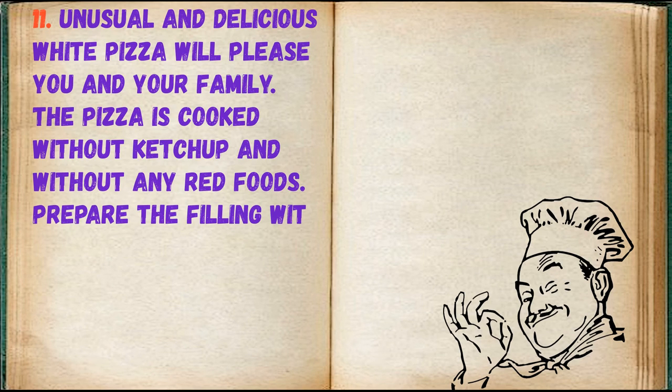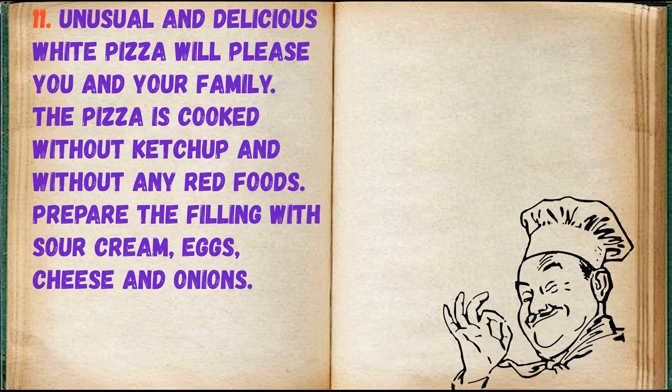The pizza is cooked. Unusual and delicious white pizza will please you and your family. The pizza is cooked without ketchup and without any red foods. Prepare the filling with sour cream, eggs,